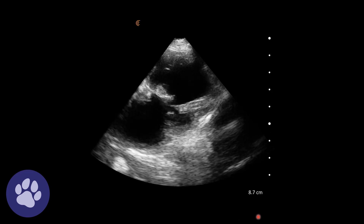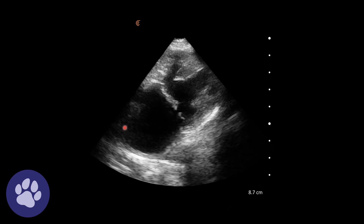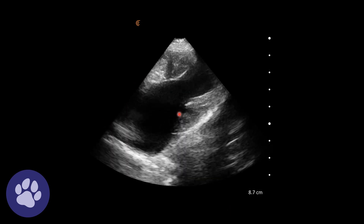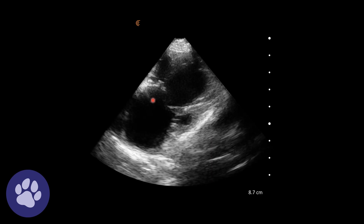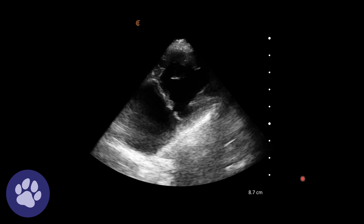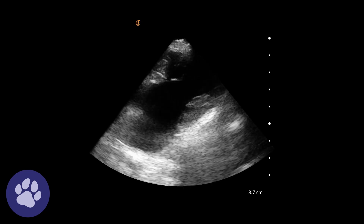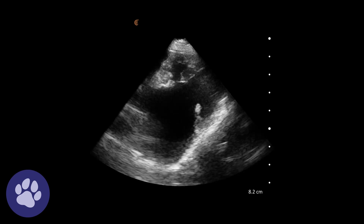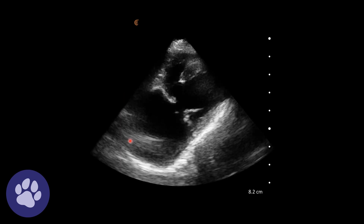Now we have some left-sided views of the heart. We have the left atrium here, the mitral valves opening and closing here, and the left ventricle here. The mitral valves are a bit more prominent than normal — they're thicker than normal — suggesting mitral valve disease is the cause here. And at this angle we can clearly see the left atrium is very enlarged.